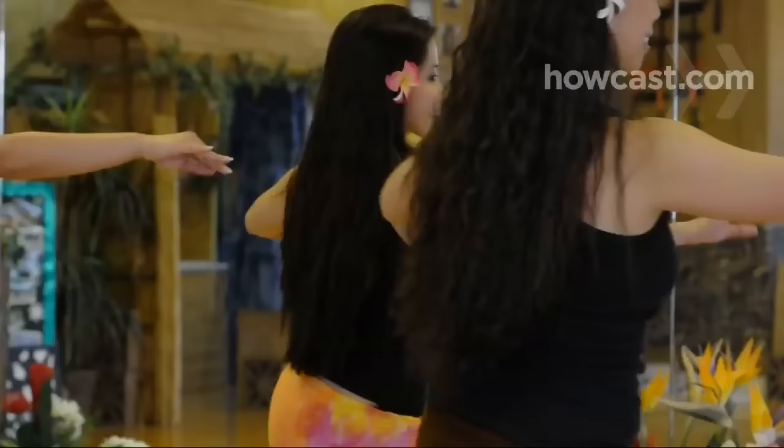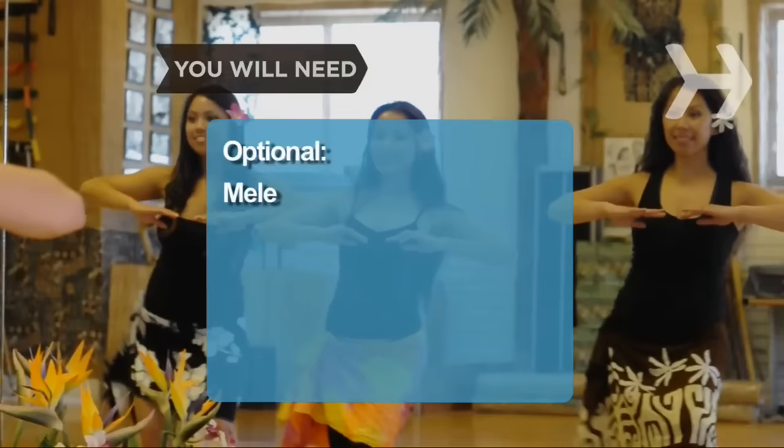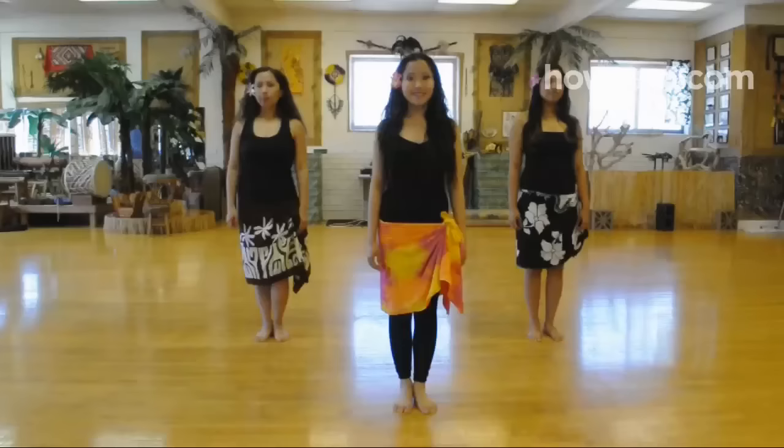How to Hula Dance. Get a little hula in your life by learning how to do these basic moves. You will need a full-body mirror, a sense of rhythm, and all the grace and sensuality you can muster. Optional: mele, the sung poetry that accompanies a traditional hula dance.